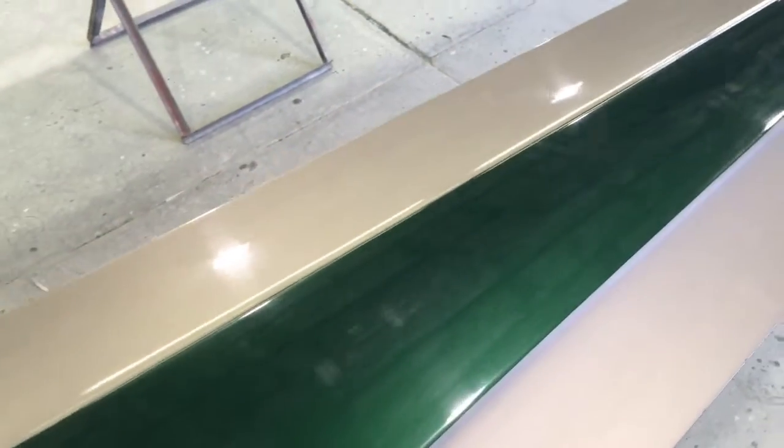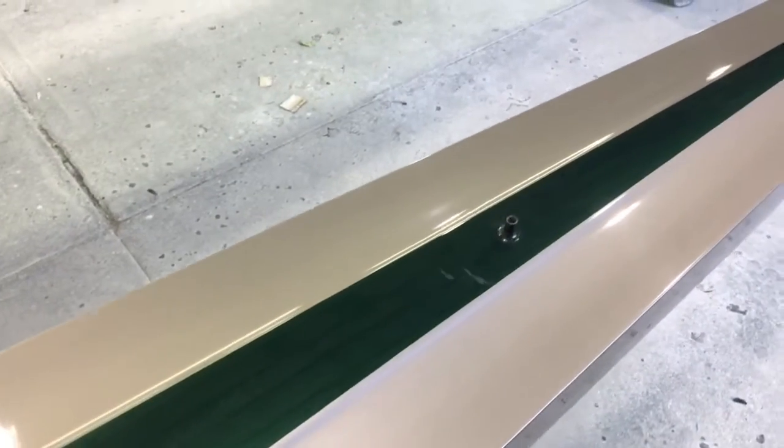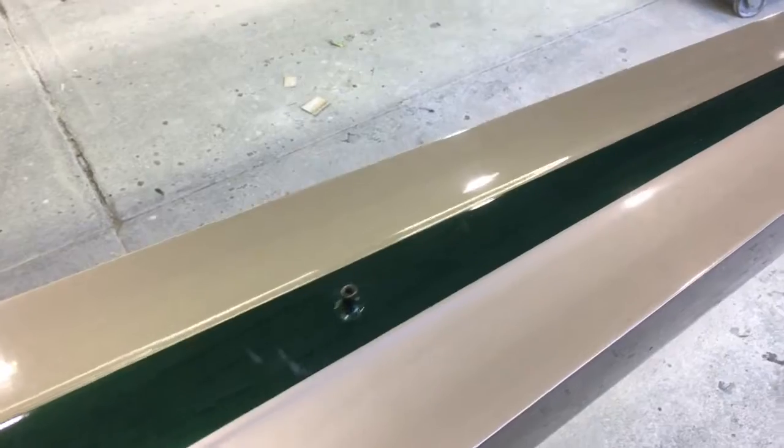Just noticed that the rudder post where it comes through the deck, but it's nothing big there.